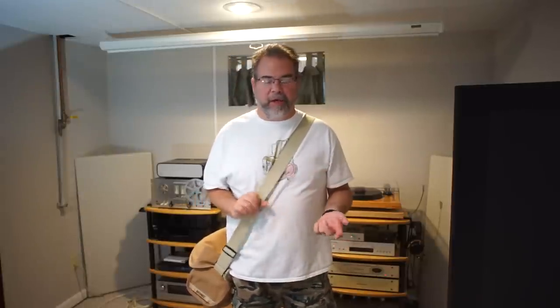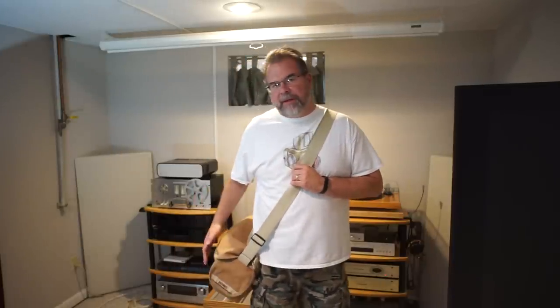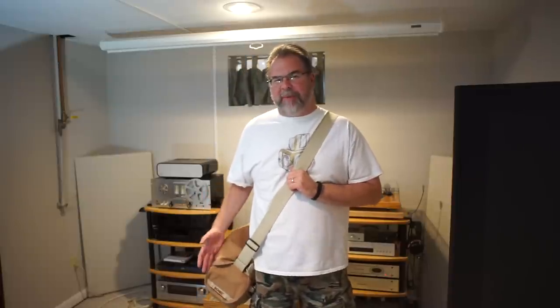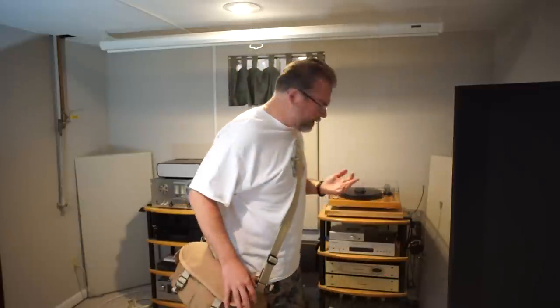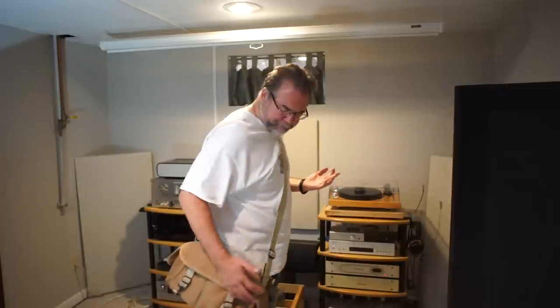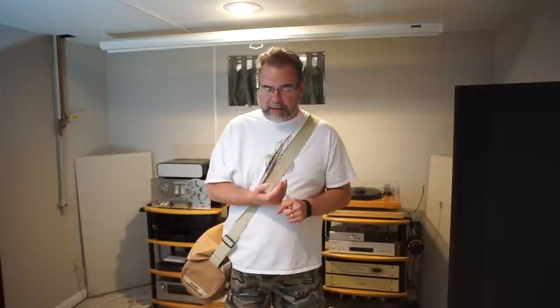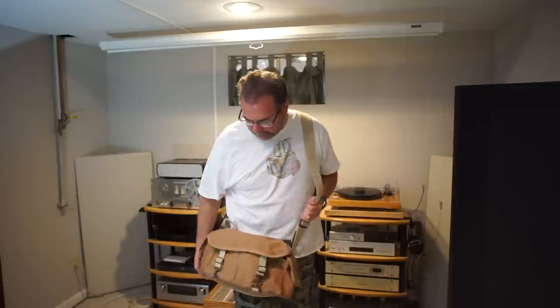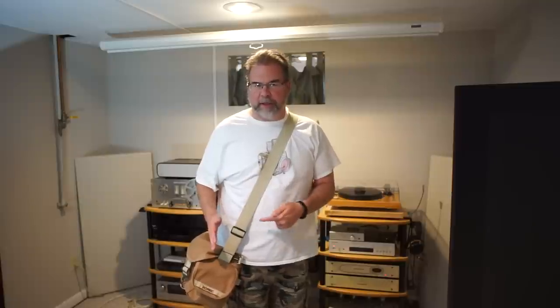Hey YouTubers, it's been a long time coming and I'm finally getting around to talking about inserts for the Domke F2. I've shot a number of videos including this bag but I've never quite done a review of it, so let me say just a couple of things about it. It's a good sized bag and I've generally used it for medium format gear — my Hasselblad setup — or for traveling with a lot of gear. The real purpose of this video is to talk about alternate inserts for the bag.